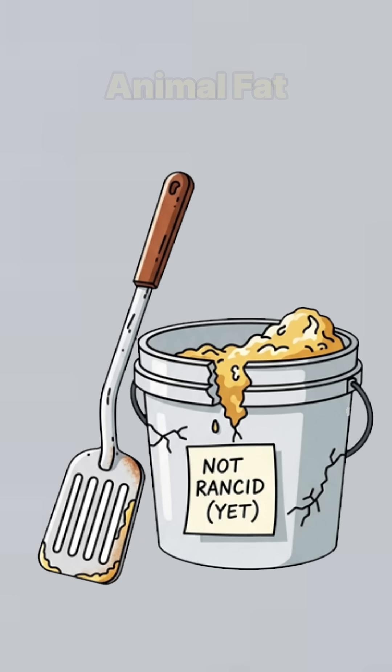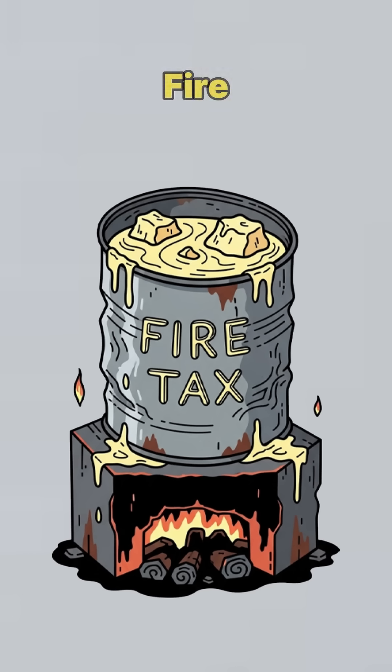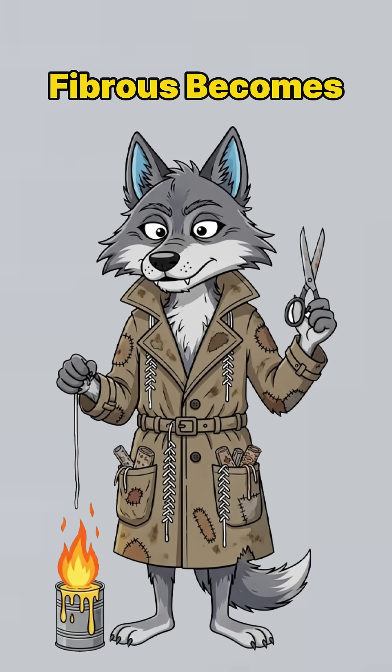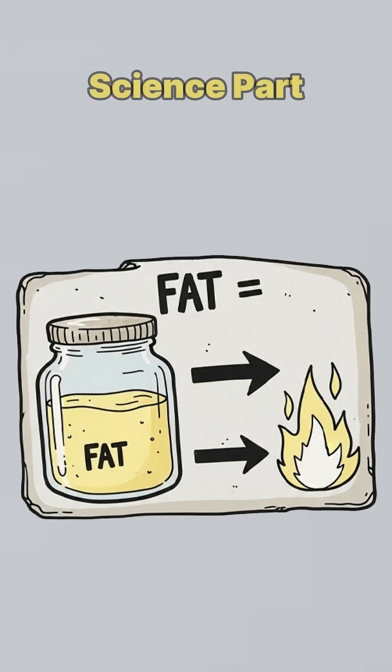Scrape fat — animal fat, fryer grease, whatever's not already rancid. Melt it down in a can over some stolen fire. Toss in cloth, string, even a shoelace. Anything fibrous becomes a wick if you believe hard enough. Pour the melted mess into a jar, a bottle cap, a skull if you're feeling festive.